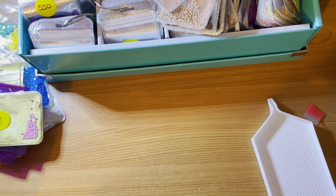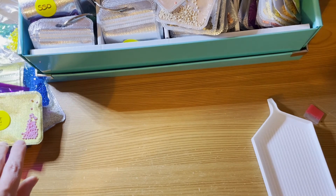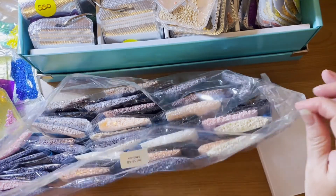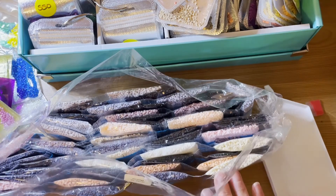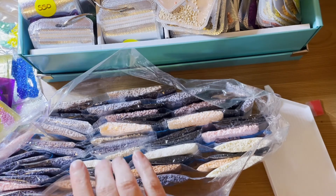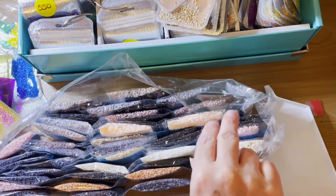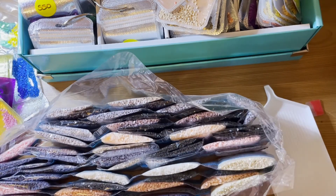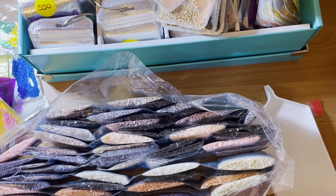I've actually got the drill sitting here next to me. It may be Medusa, because I've done a lot of really bright diamond paintings lately. Medusa is a very large square with very neutral colours. So it may very well be this one next.